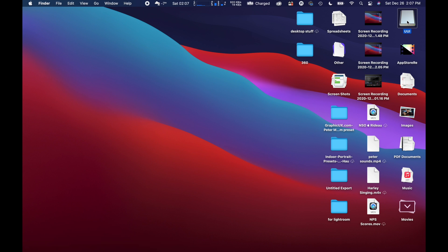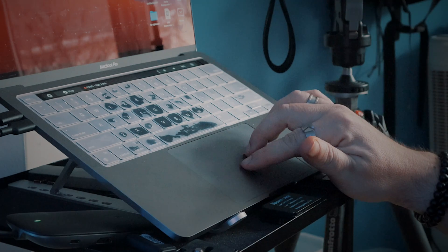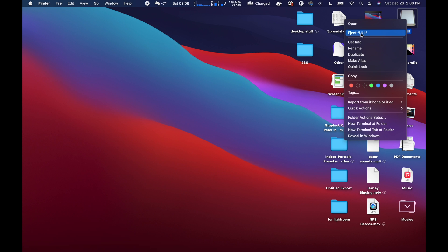The big thing here to realize is you're waiting for the drive to not show up anymore. So if you just drag it and then pull it, you may pull too fast. Make sure that little icon disappears. The other way you can do it is right-clicking. On a trackpad it's usually two fingers on a Mac, and on an iMac desktop it's usually the right side. When you do that, you'll actually get an eject option — you can click it right from there and it'll eject the drive. Again, we're waiting for it to disappear from the desktop.